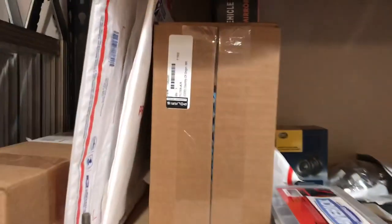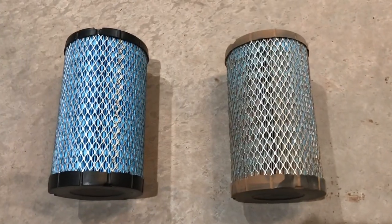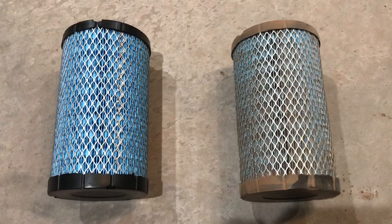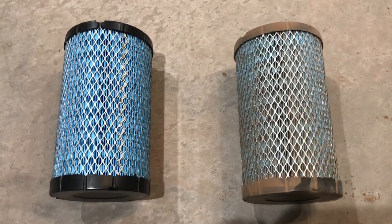We have a brand new one right here in the box. Here you can see the old, dirty, used air filter on the right, and the brand new Polaris brand factory replacement part on the left.